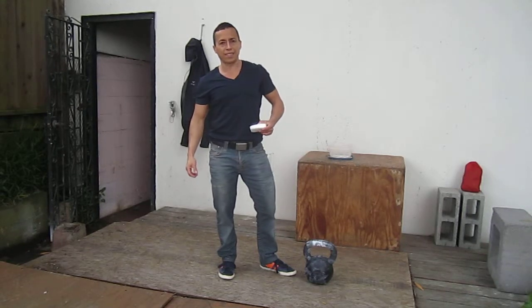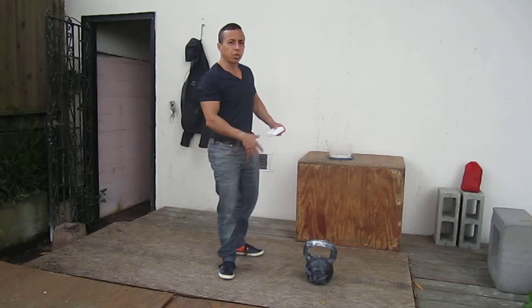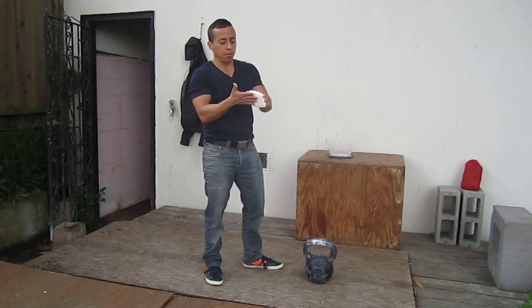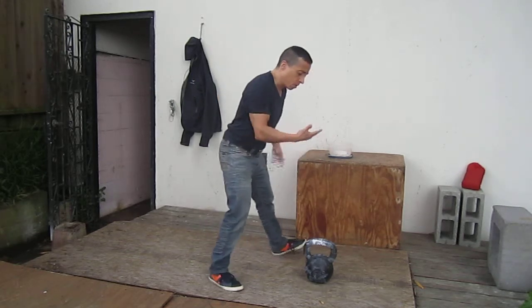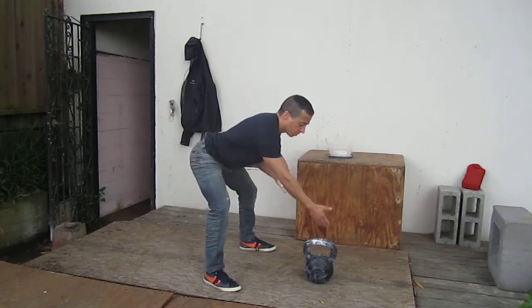Okay, Mari Cobol here from SFKettleBells.com. I'm going to show you how to do the bottom-up kettlebell clean. First, get chalk so the bell does not slip out of your hands. And second, get in the deadlift position or the athletic position.